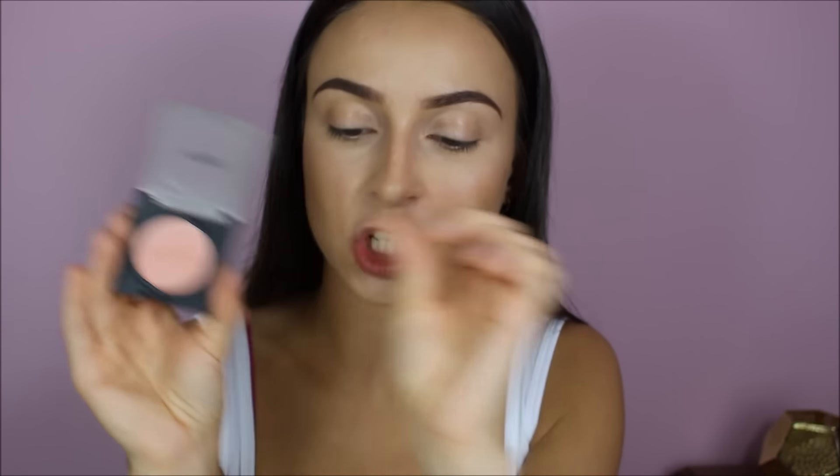I think I'll take blush now, and this is by Motives Cosmetics as well, in the shade Naughty. Now I'm going to take a highlighter — this is Mary Le Goop by The Balm — and apply this to my cheekbones.